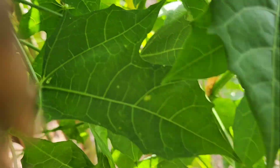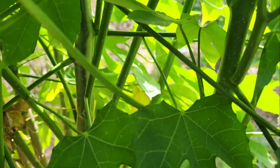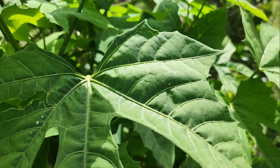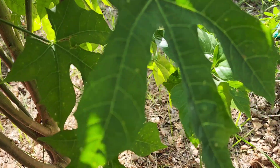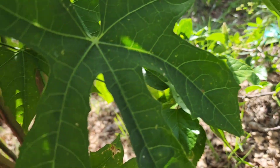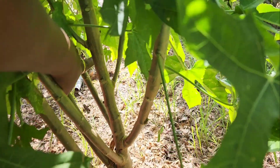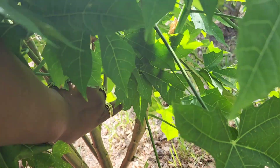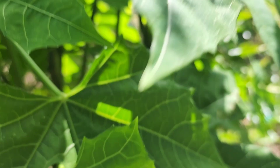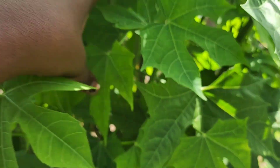These side shoots grow up and each one of these branches is gonna have its own papayas on it. There's a lot on this one — one, two, three, four, five, six, seven, eight, nine, ten — got ten offshoots on this one. That's why it's so bushy.